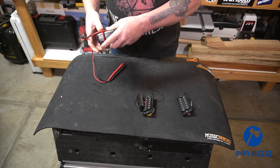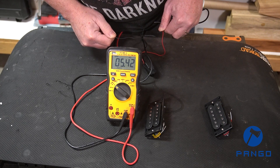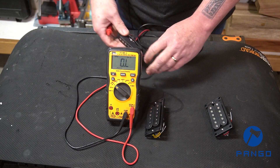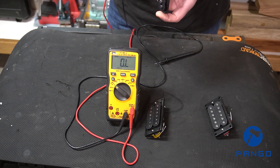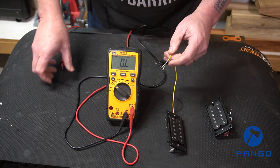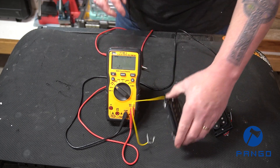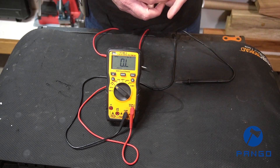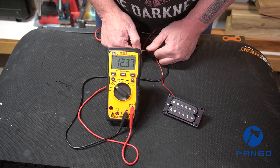Let's take a look at what kind of output we have on the pickups. The middle is reading 5.42k — that's about right; most single-coil pickups I wind come in at 5.4 to 6k. The neck pickup is coming in at 9.99k — not too bad, a little on the hotter side, a little hotter than a vintage pickup would be. The bridge is coming in at 12.37k.